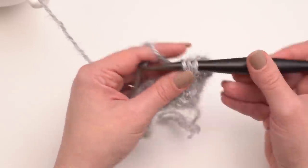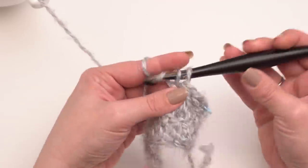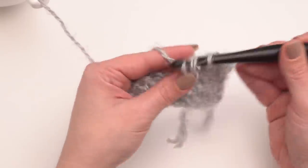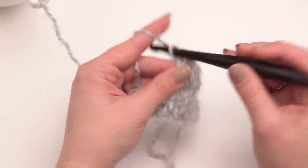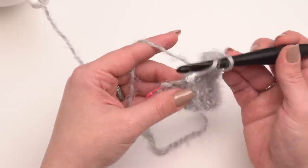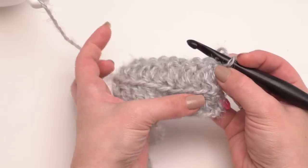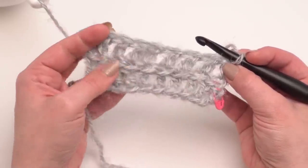By working in the front loop only we actually get a better drape on our fabric — a little trick to make it just a little bit drapier and softer and hang just a little bit better. It also creates a nifty pinstripe effect on the opposite side of the fabric. When I flip over my work you can see those back loops that we didn't work into, and that creates the look you'll see across the back of the cardigan.